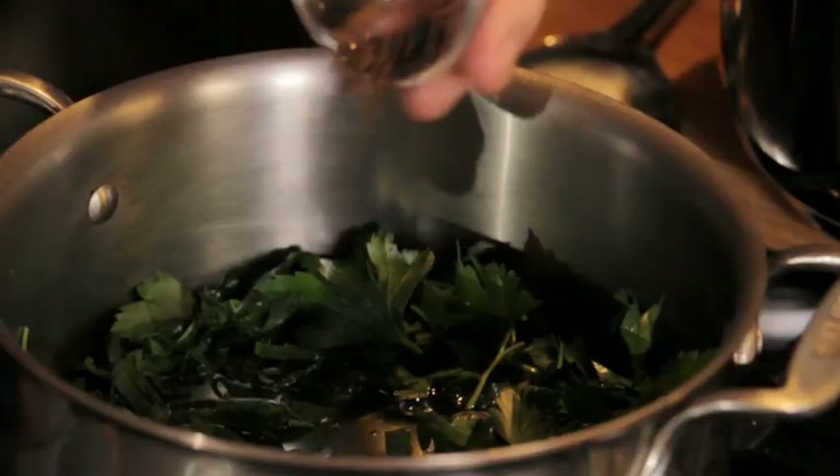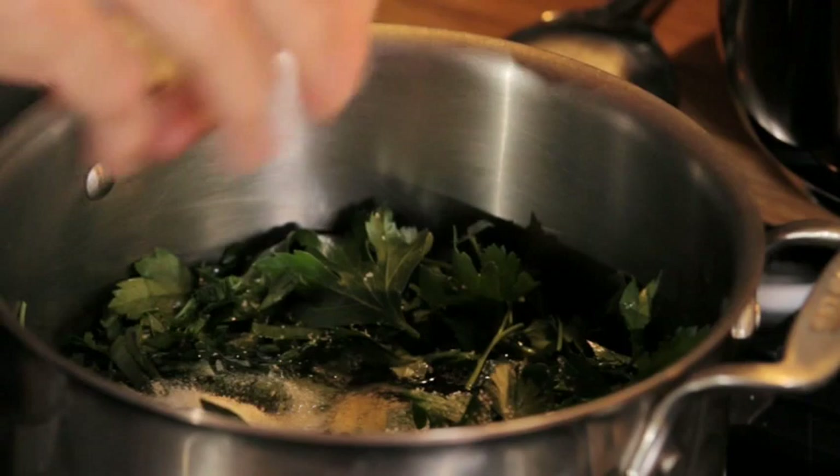I have peppercorn, and then I'm putting salt in it because there is no seasoning in my stock.